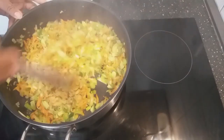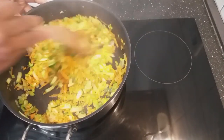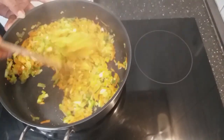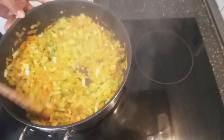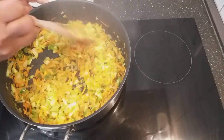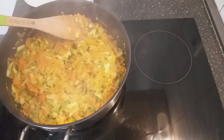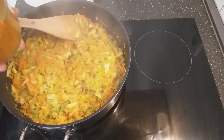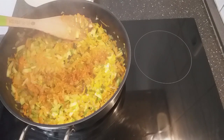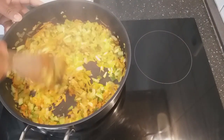I'll add my garlic powder and also my olive oil. I'll give it a good stir. I will also go ahead and add one tablespoon of pepper powder and give it a good stir.